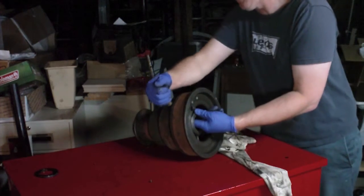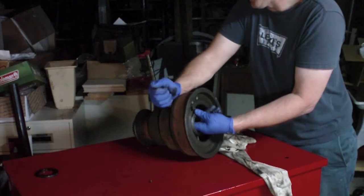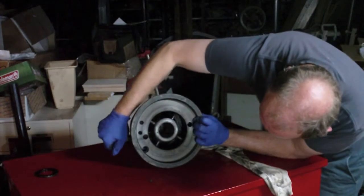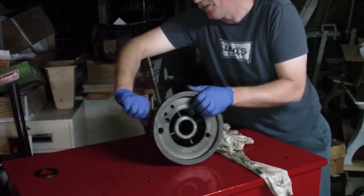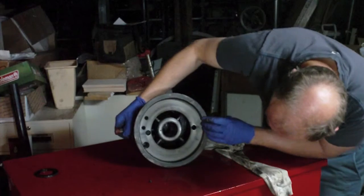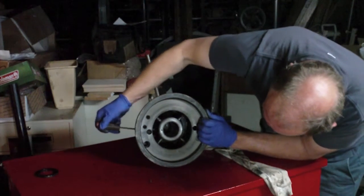I thought maybe if it was felt I could push the felt out. I can just feel the tip of it, but it's still not coming out. It's very tight, so I don't know if that felt is at the very bottom stuck in there.